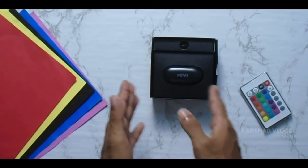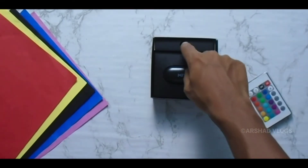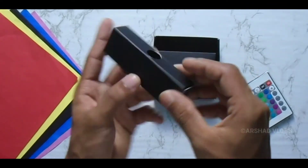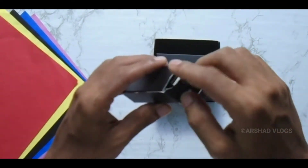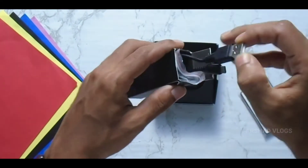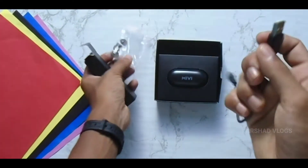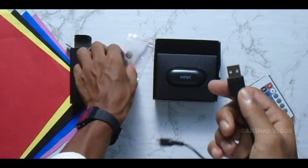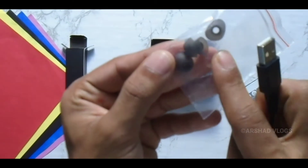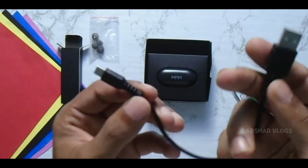Let's take the Varendi — I am going to put the product back in the box. Here we have a charging cable. We also have rubber tips.